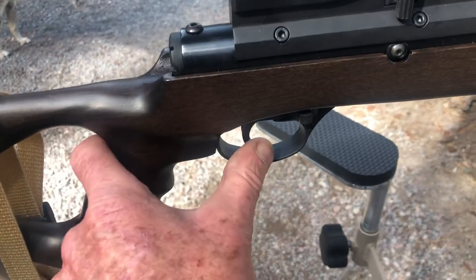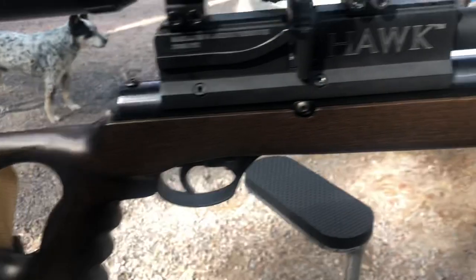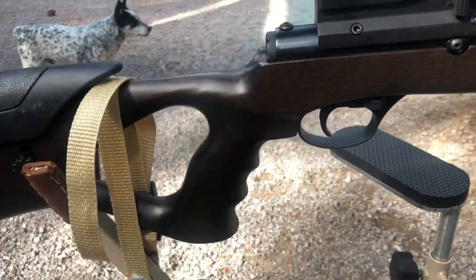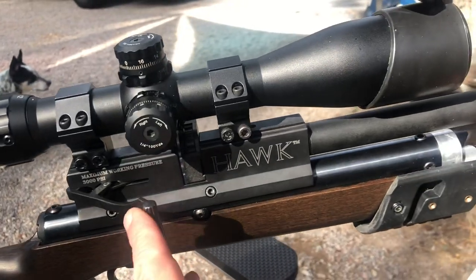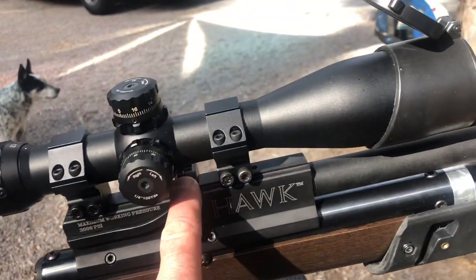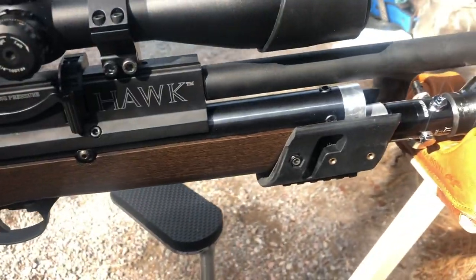Manual safety. Two-stage trigger. Real wood stock — I believe it's beech. Side-lever breech, real smooth. Mag-fed — this is a seven-shot rotary mag and it comes with two of them.